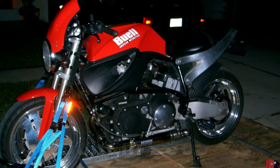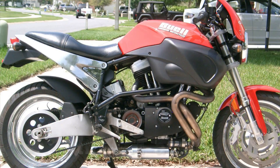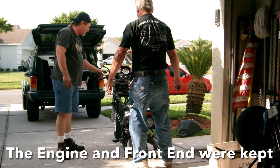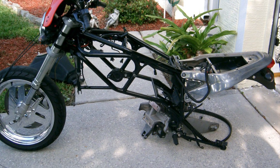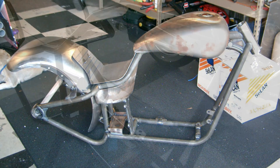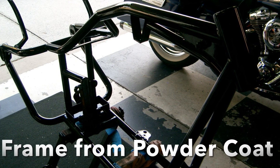Back in 2005, we built a custom Buell using a donor bike. We took the motor, front end, and some other parts off that bike and put it into a custom-built frame. As you can see, there's not much left of the original bike. The frame came in from the builder and we got it powder coated gloss black.